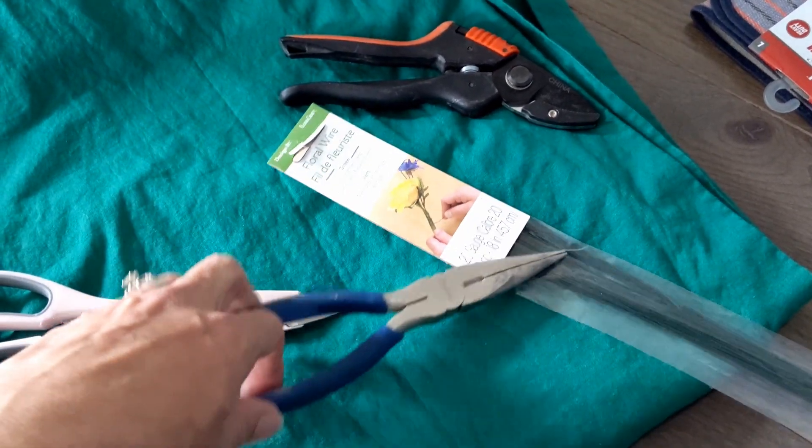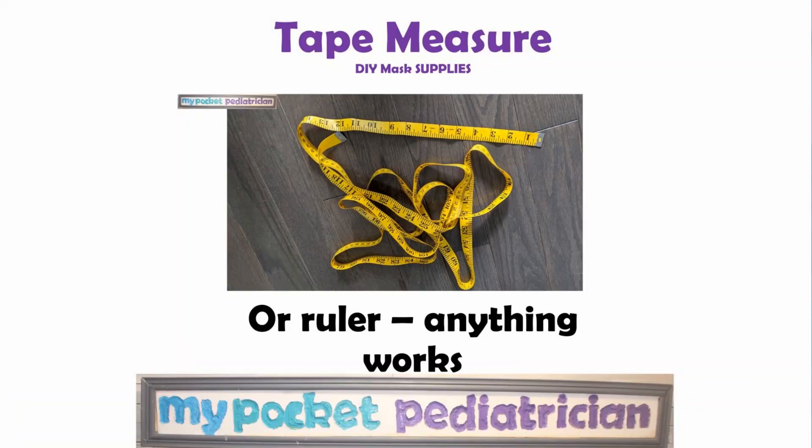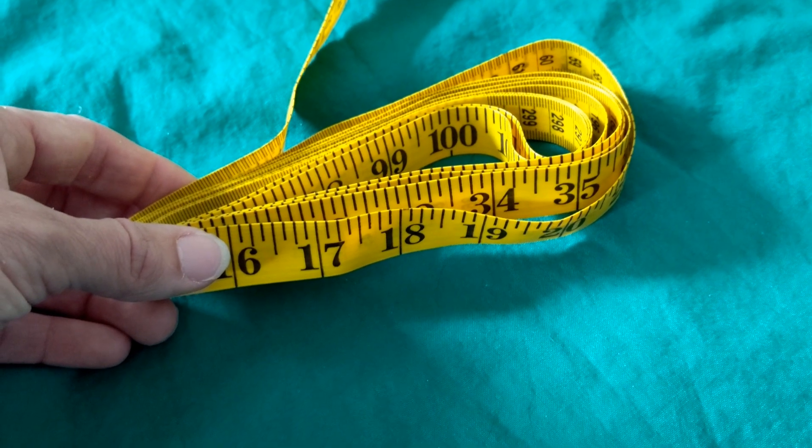Once you break the wire, you're also going to need pliers so that we can squeeze off the ends so that we don't have sharp edges. You're also going to need a tape measure because it's going to be important that we measure these things out kind of accurately.